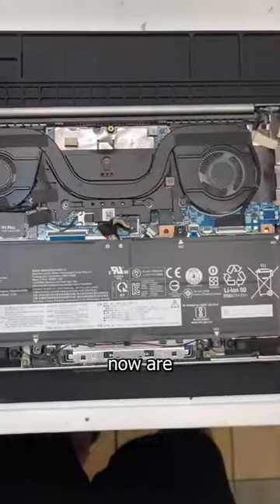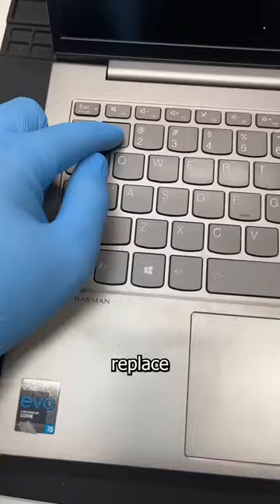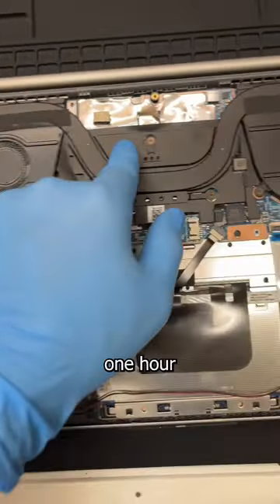And since laptops now are built upside down, the entire laptop has to be disassembled and then reassembled just to replace a single dead key. So what was once a $15, 5-minute low-risk repair is now a $200, 1-hour repair with no room for mistakes.